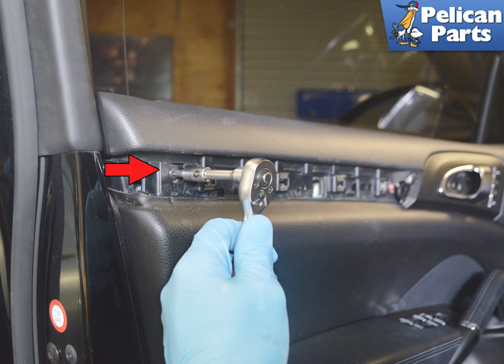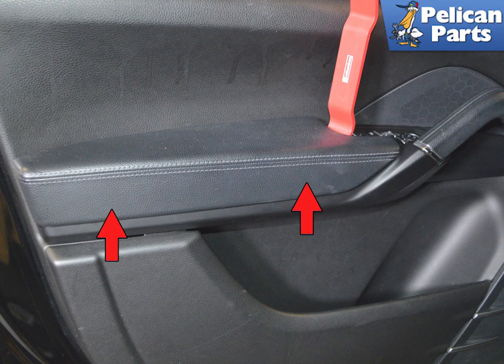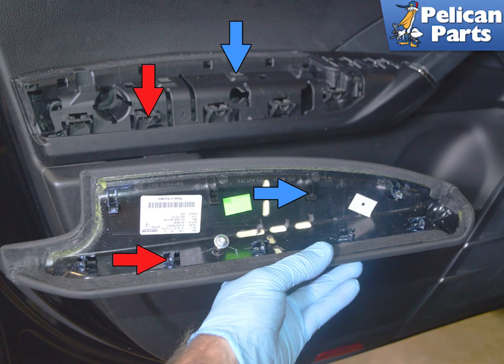Use a T30 Torx and remove the single screw at the end of the door, as indicated by the red arrow. Then use a trim removal tool and pry the armrest up from the panel, as shown by the red arrows.